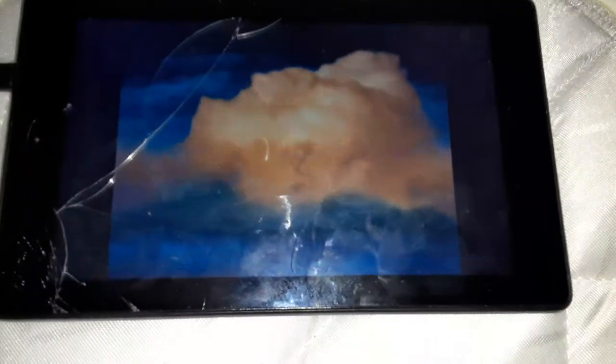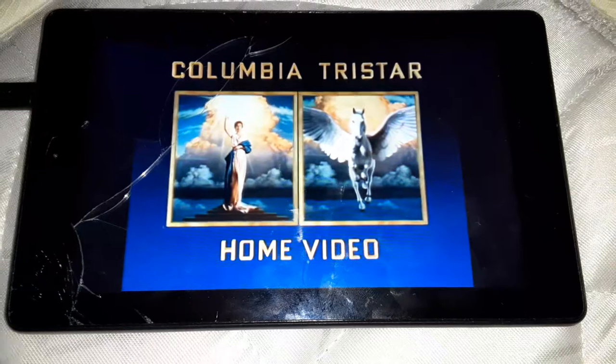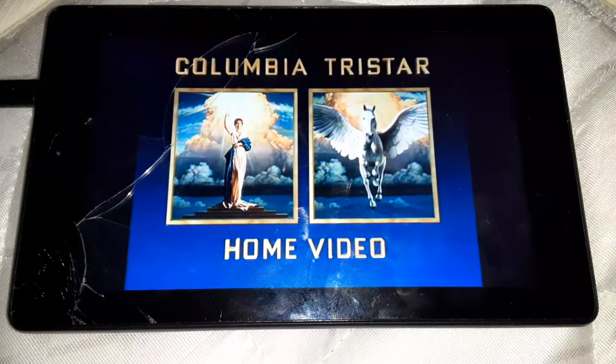Next time I'm going to do the Columbia TriStar Home Video logo. Alright, I'm going to show you the Columbia TriStar Home Video logo. I just got to click full screen, guys. Let's test out the Columbia TriStar Home Video logo. That was the Columbia TriStar Home Video logo recorded on my tablet.